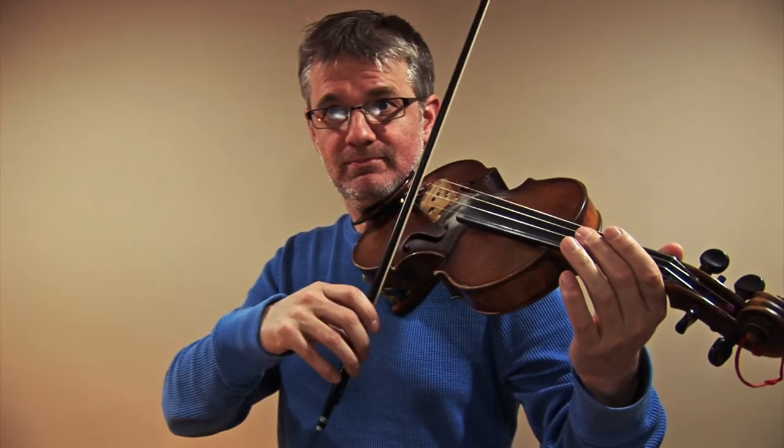Now let's try the scale a third time. We're going to play at the speed that we would be playing Mason's Apron — it goes at this speed, so we want our scale to be nice and quick. We're going to make sure the coordination between our right hand and left hand is nice and tight. This is all getting ready to play the song. Let's try a couple of open strings first to get the feel of the speed, then get our fingers going together.